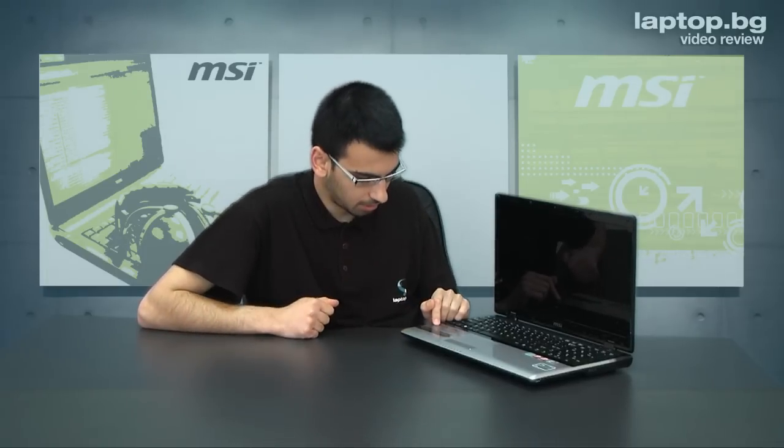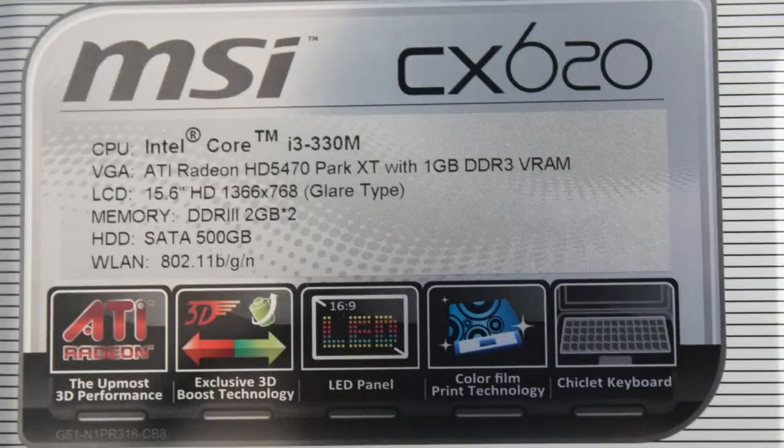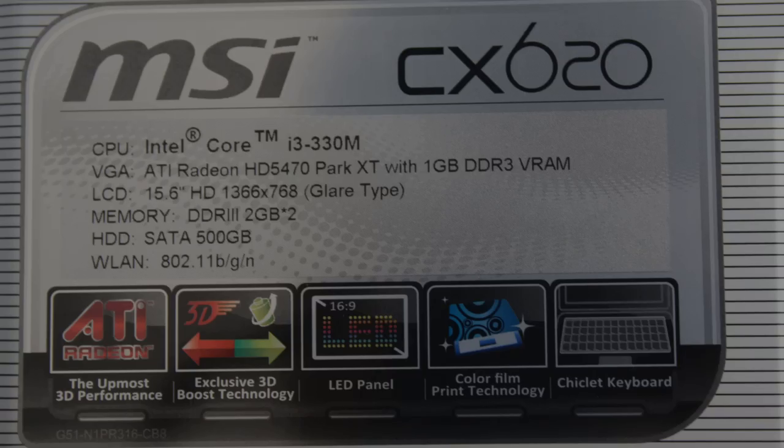So your battery and your machine are going to be more efficient. The processor here is an Intel Core i3, and we also have four gigabytes of RAM. On this particular model we've got 500 gigabytes of hard drive — more than enough for photos or movies. We've also got a Wi-Fi adapter for connecting to wireless networks.